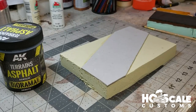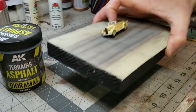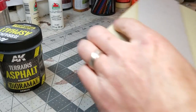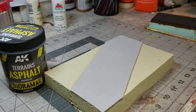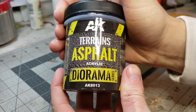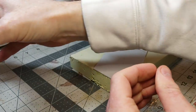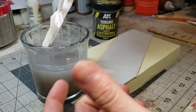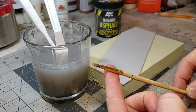We just got done showing you guys a video on how to do concrete roads with acrylic paints on foam. Now we're going to show you how to do asphalt roads. For this we need AK Trains asphalt — it's an acrylic-based diorama medium — a cup of water, some plastic spatulas, and a paintbrush.